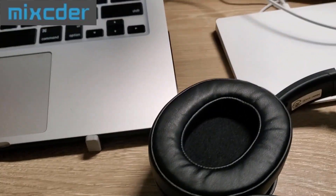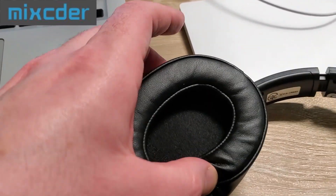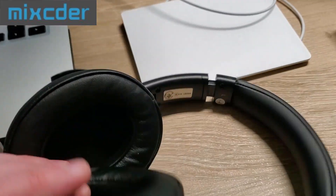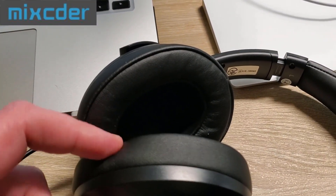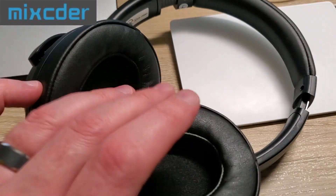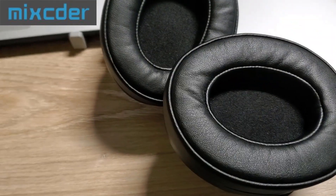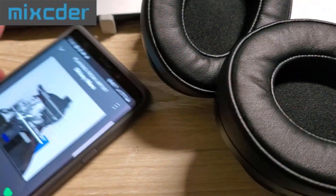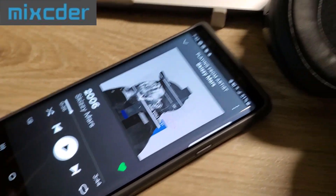Right off the bat I'm going to say the Mpow wired sounds better than the Mixcder. The Mixcder doesn't sound bad by any means, but the Mpow — you can even tell here at the same volume, you can hear the Mpow clearly, whereas with the Mixcder you couldn't unless you had them on. Right off the bat, wired audio quality goes to the Mpow. These don't sound bad, they just don't sound as good as the Mpow. I'm listening to Spotify.